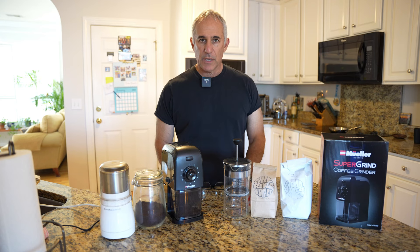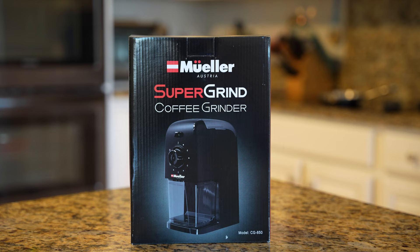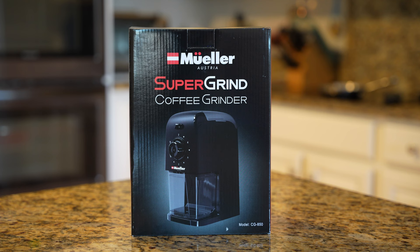Hello everybody, Jeremy here from Photo Junkies Drone Zone. In this video I am going to review the Muller Supergrind coffee grinder.